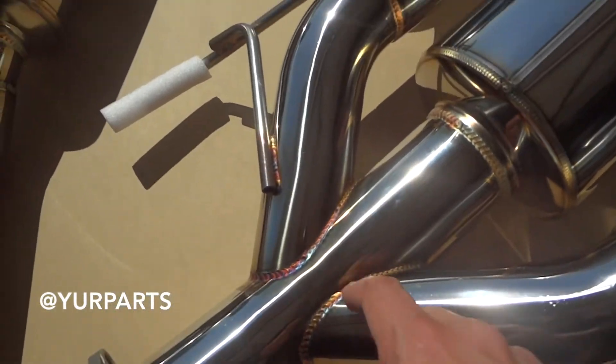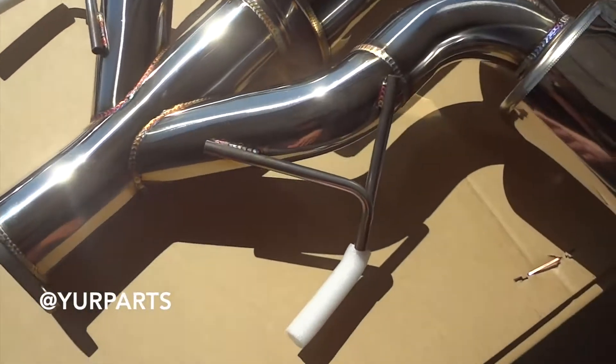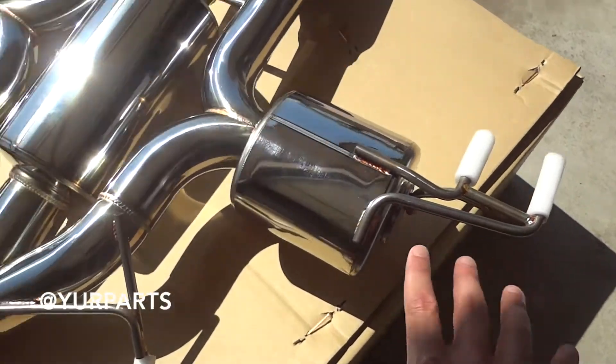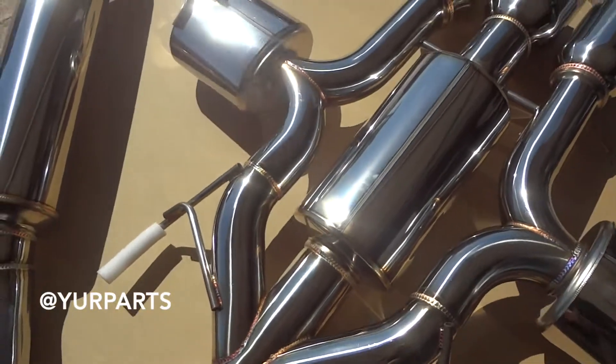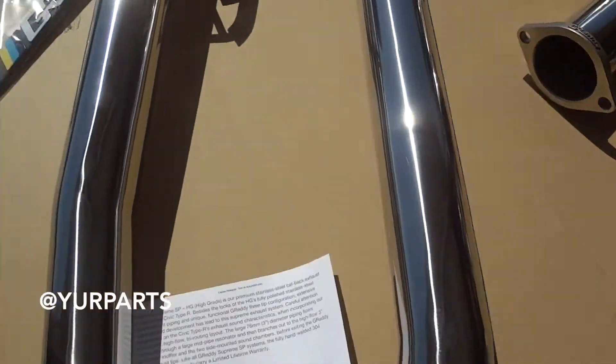The welds are really nice. They still utilize the OEM brackets for the hangers and you're still going to use the rubber ones — every fitment on this can be spot on. They still also have the three inch piping that goes from here for the full cat-back.